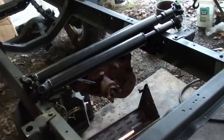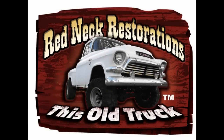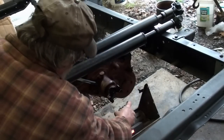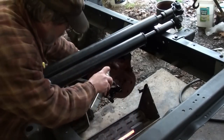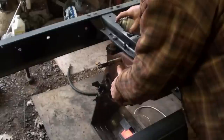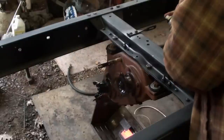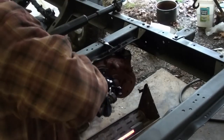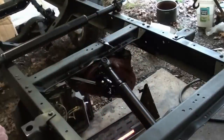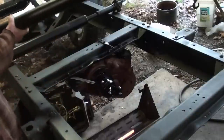Drive shafts are ready to go in, but before I put them in, I'm going to hit this with a little bit of black. I've had my heat on it for a while. Seems to be a problem — maybe because it's the wrong shaft. It's farther to the front differential than it is the rear.